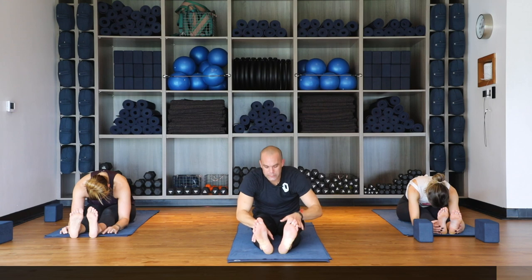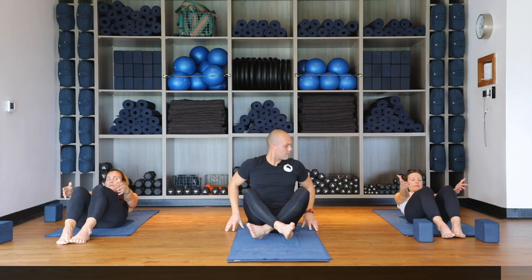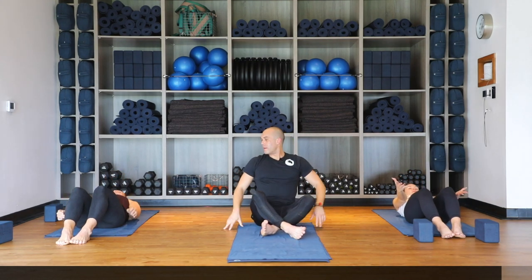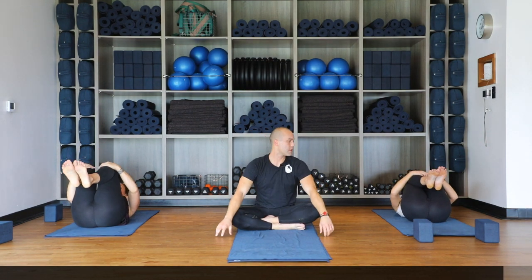Gently release the grip, walk the hands up the legs, and scoot forward to the front of the mat. Knees bent, feet flat, arms out in front of you — very slowly tuck your chin into your chest and make your way all the way down onto your back, taking your time moving very slowly. Now on the back, gently pull your knees into your chest. A gentle rock from side to side feels good.